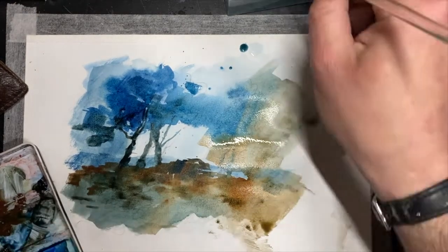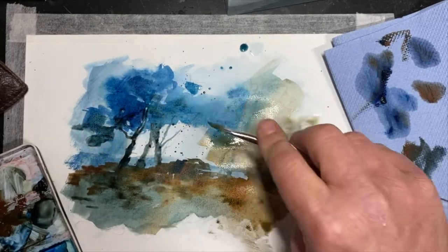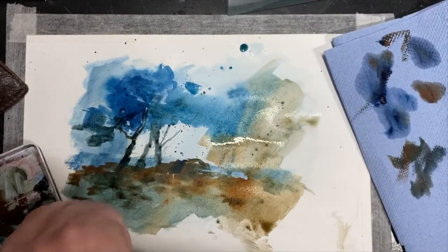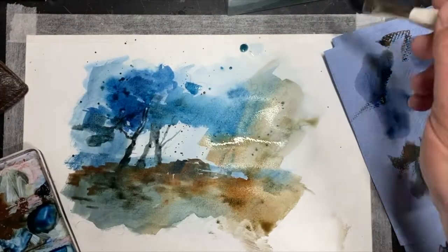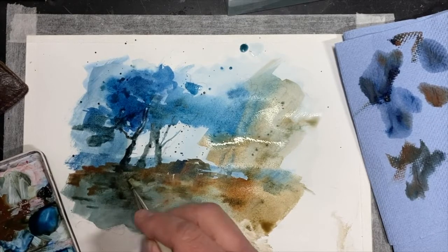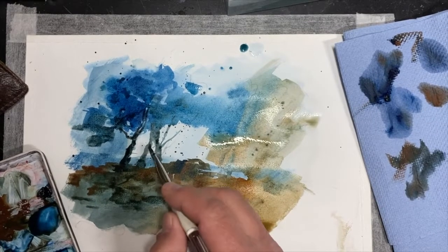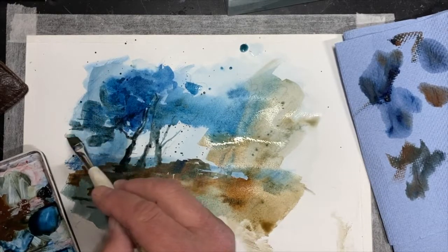I know trees aren't blue, but this is a painting, right? So I'm splattering — I put a lot of paint on the brush, a bit of water, and I just flick the brush. It just adds another texture, a little loose texture. With this kind of watercolour, you want to be really loose with it — just do whatever you want to do.